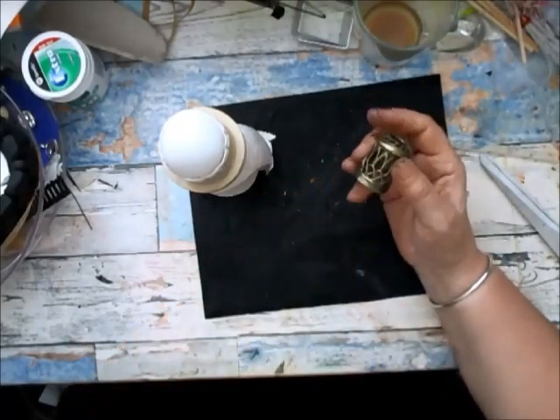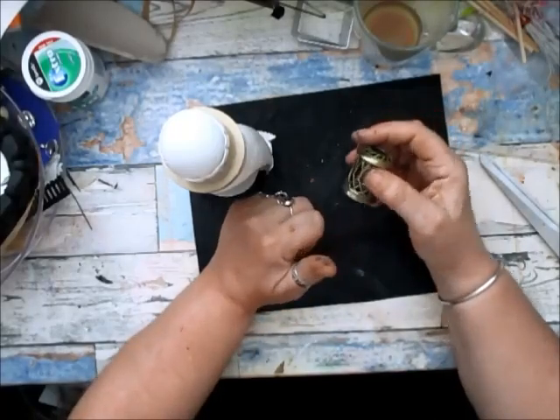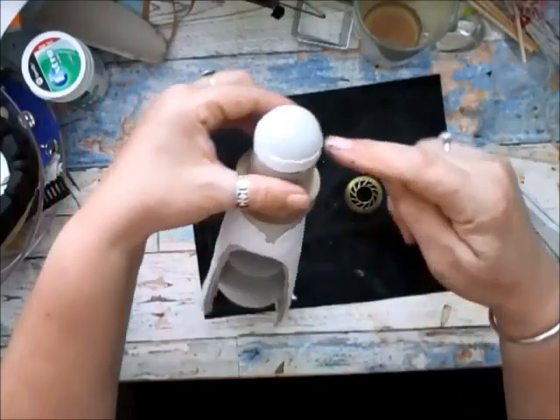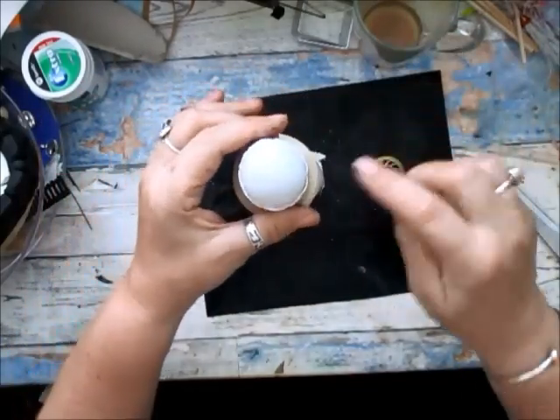I kept thinking, if ever I do a lighthouse — which I've done one before — I'll use it. But I've gone and put this thing on over there and it's too high with that on, so I'm going to take that off.